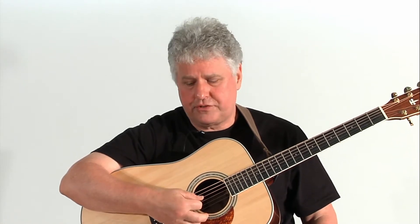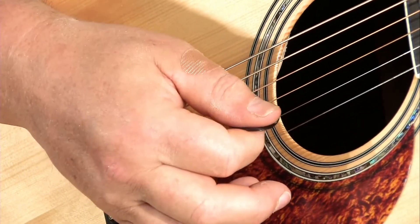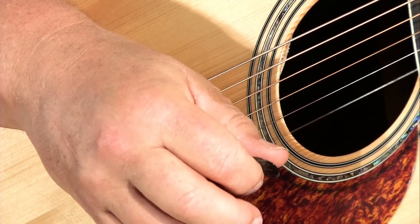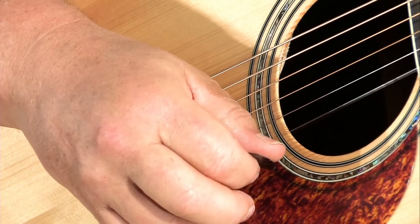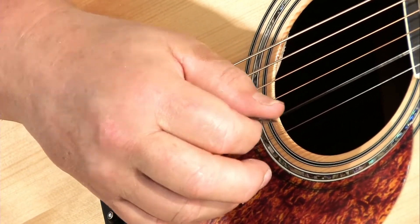In terms of the technique of actually making the stroke — the stroke is not made with your hand, fingers, or wrist. The stroke is made by rolling your forearm. Take a look at the picking technique: rolling the forearm. It's a very minimal movement. This type of movement will allow you to play for long periods of time with absolutely no stress.